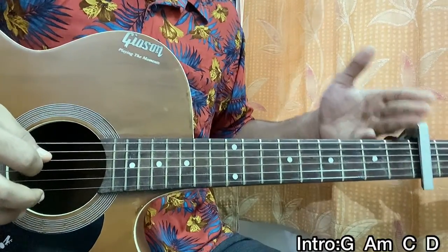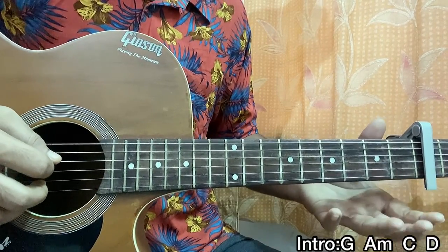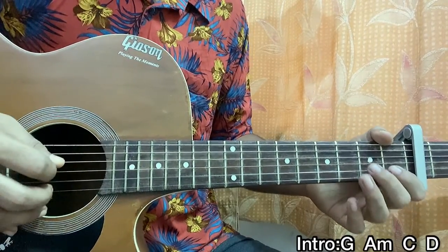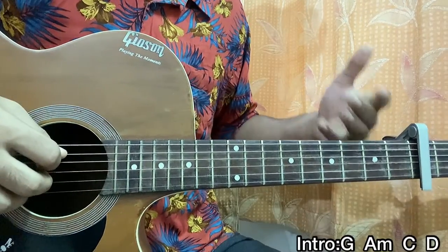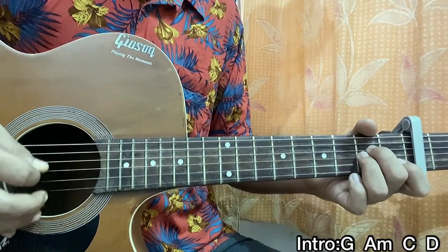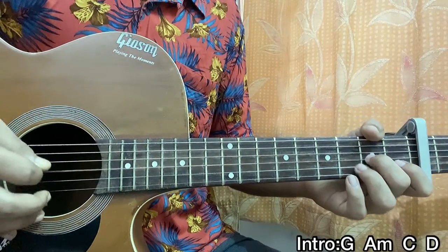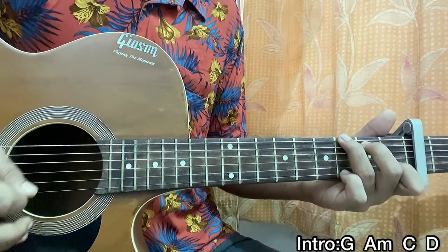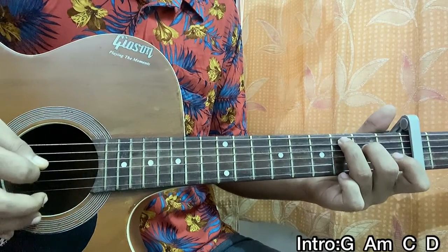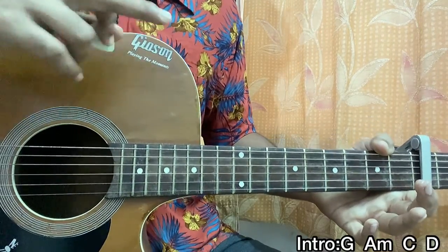Both parts are going on two different guitars in the original song, but the riff is always going. Even during the D major chord at the end, the riff is actually playing at that part too. So you have to play that riff throughout — you can just strum and quickly move on. The riff is going every time you play a chord.